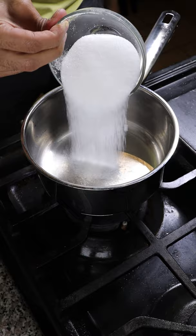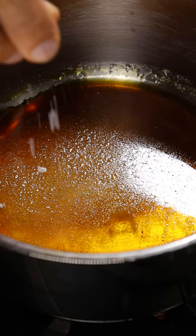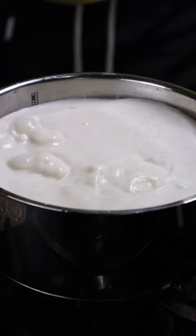In the meantime, grab a saucepan and make more caramel. Add in salt, whole milk, heavy cream, milk solids, and sweetened condensed milk. Let this reduce on medium heat until the consistency is kind of thick.